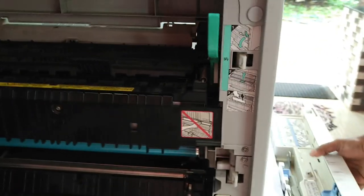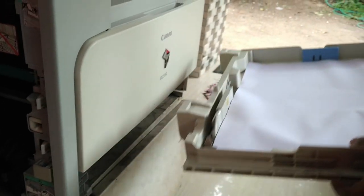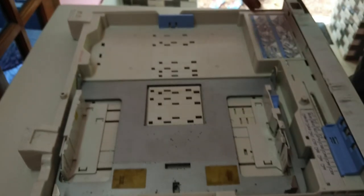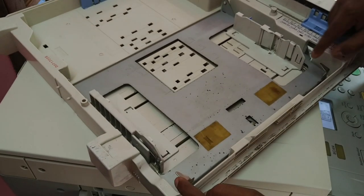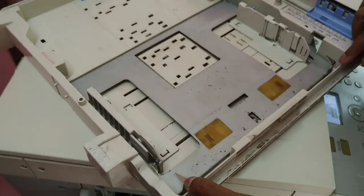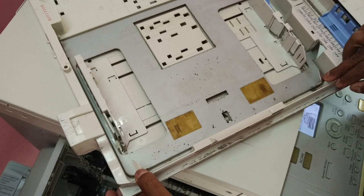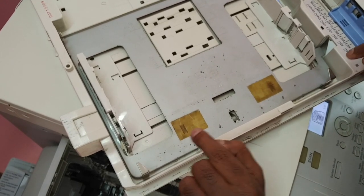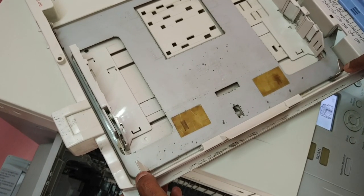Open the drawer — you can see the paper is here, so I'm going to take it out of the drawer and remove the paper. This is a very important thing: you can see two metallic plates here. Observe them carefully — if you feel any kind of dislocation in these two metallic parts, it causes this kind of paper jam. This is the main reason, and in this case there was a dislocation.